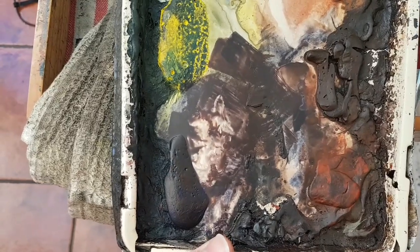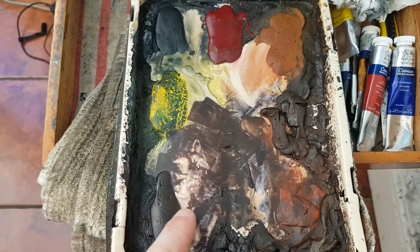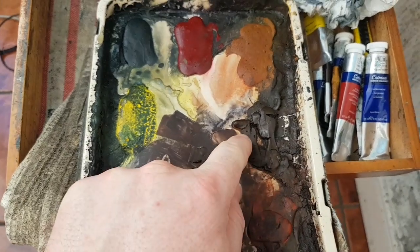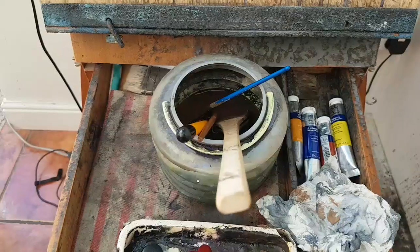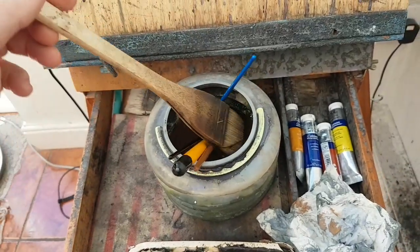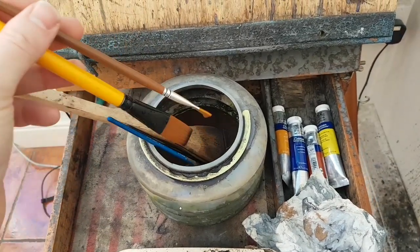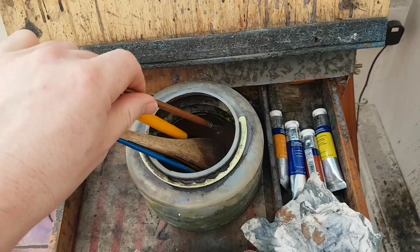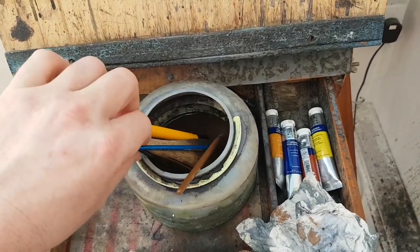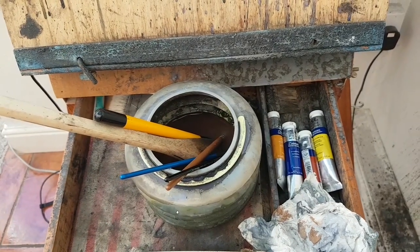I've used a very simple palette today. All I've used was just ultramarine, light red, burnt umber, and a little bit of raw sienna — just those four colours. The brushes: most of it done with a large Ron Ransom Hake, then just two flat brushes for doing the boats, and a couple of rigger brushes just for the small stuff.